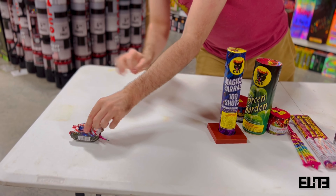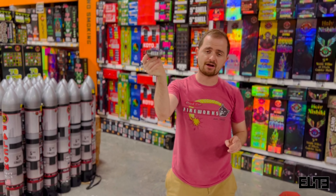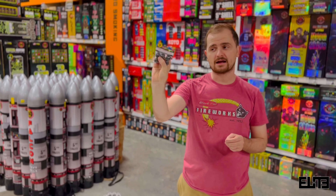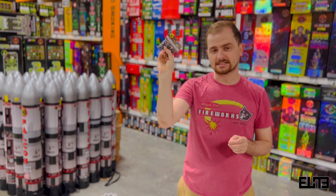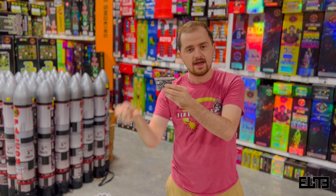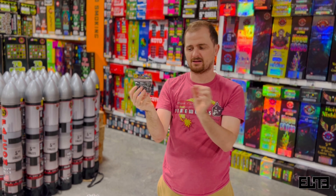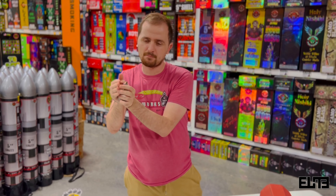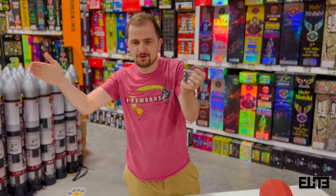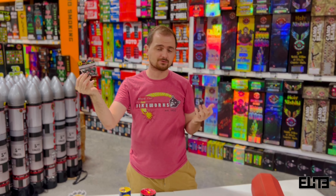Next we have the Black Hat 25-shot Saturn Missiles. If you're not familiar with Saturn Missiles, those are the ones that make the loud whistling noise. If you like the whistling noise I recommend the Saturn Missiles; if you don't, I don't recommend buying them. But they do come in this year's Big Red assortment box.